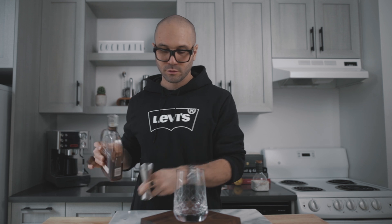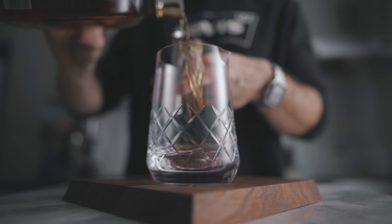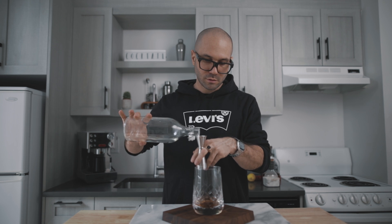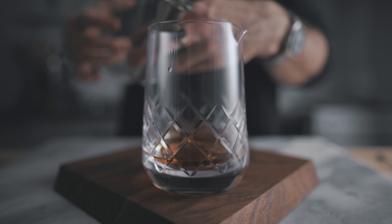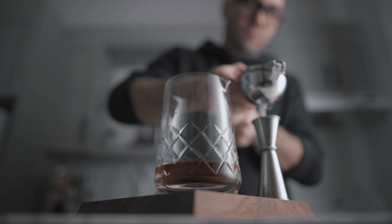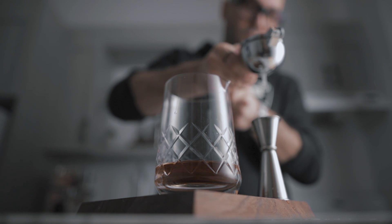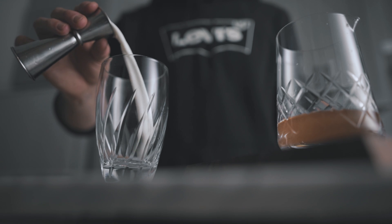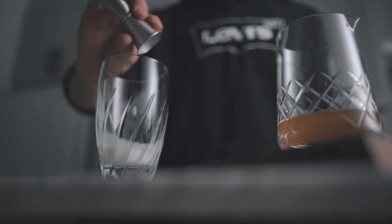First, you're going to pour two ounces of your favorite bourbon in a mixing glass. Then you're going to add three quarters of an ounce of simple syrup and three quarters of an ounce of fresh lemon juice. Then in another mixing glass, you're going to add one ounce of whole milk.